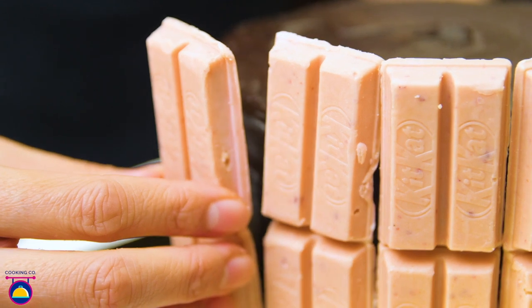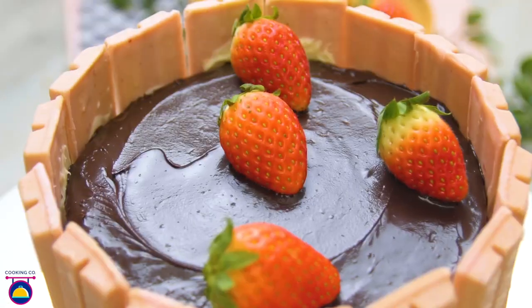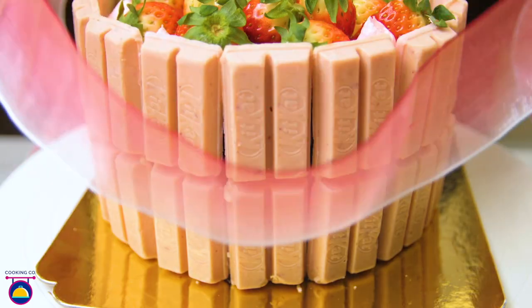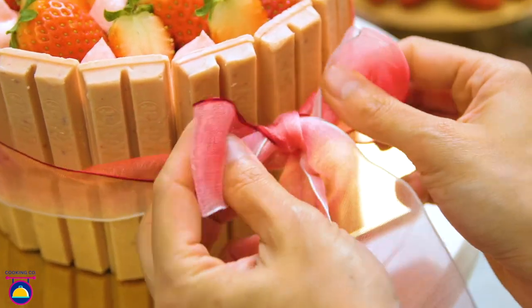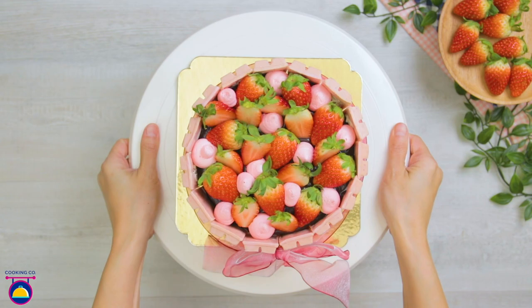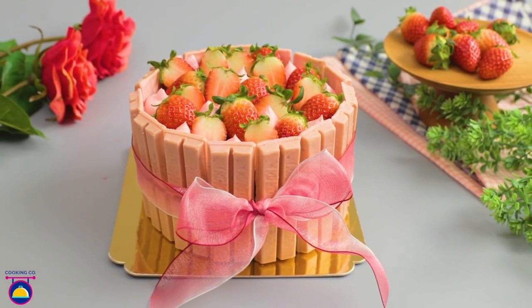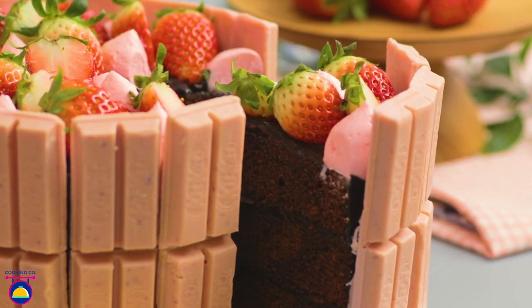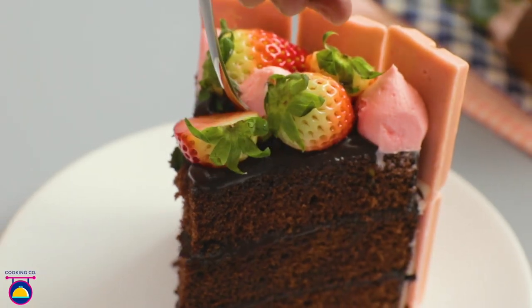There's no such thing as too much chocolate, so we're making a double-layered chocolate ganache cake dressed with strawberry KitKat candy bars as decoration and topped with fresh juicy strawberries. This is the easiest yet will be one of the most delicious chocolate cakes you've ever had. Cooking company will take you step by step into making this amazing strawberry KitKat cake.